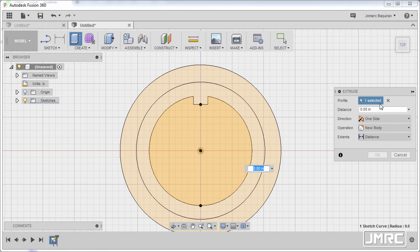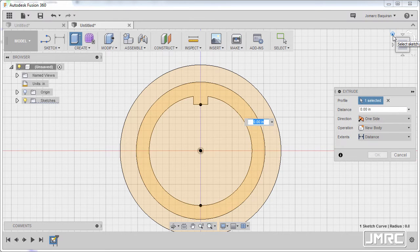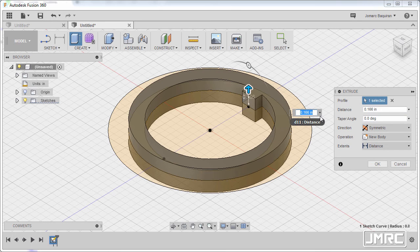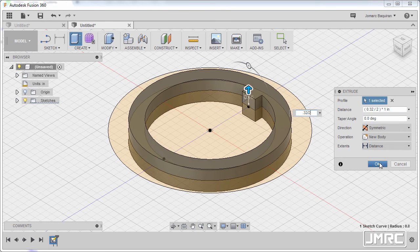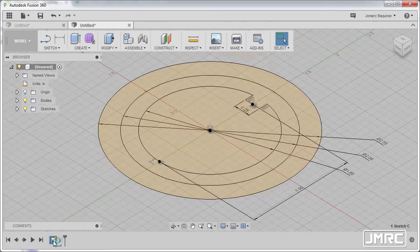Now I'm gonna hit E to grab our extrude tool. I have a profile selected — I'll hit X to deselect this one and select this profile, left click. Going to home view, I'm gonna go to direction and change this to symmetric. I'll grab our arrow up. For the value, the thickness is 0.32 divided by two, hitting OK. I'm gonna go to our timeline and double left click sketch one to go back to sketch mode.